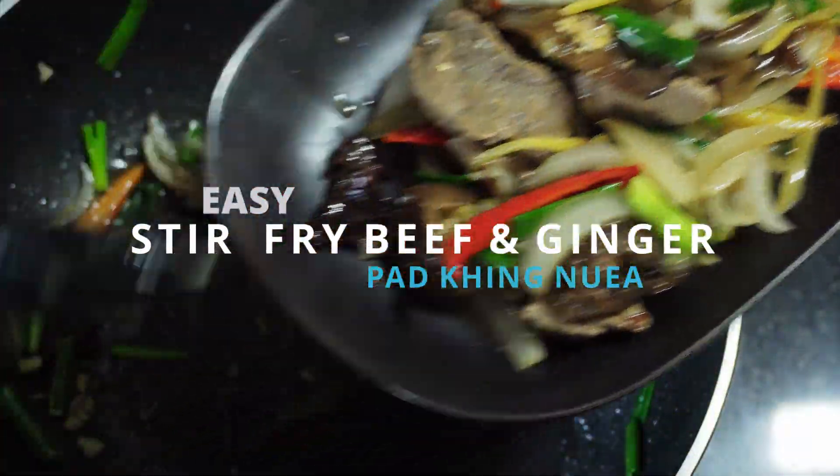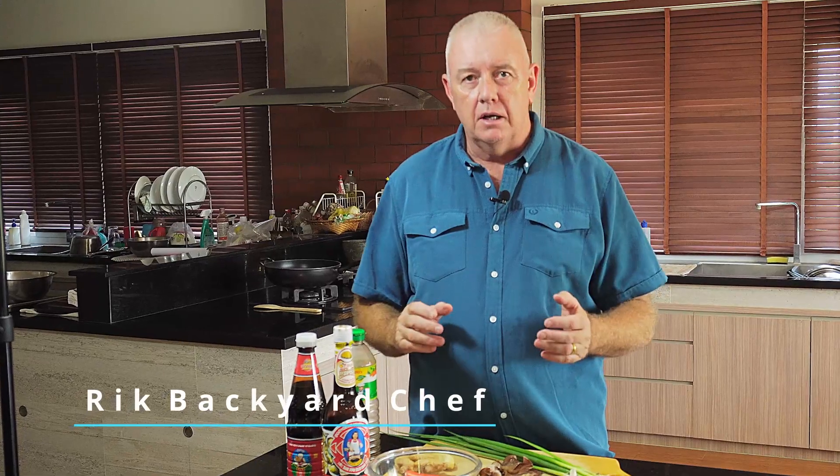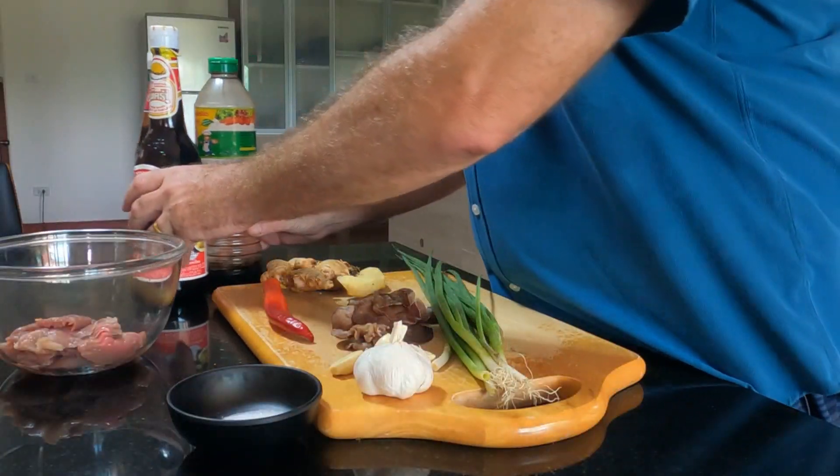Stir-fried beef and ginger — Pad King Newer — this is a dish made in food heaven! Hi guys, today we're going to make an absolutely fabulous stir-fried dish. It's not only made with chicken and you can buy it anywhere in Thailand, but we're going to make it with beef. Beef goes really well with ginger and oyster sauce — it's full of flavor and absolutely incredible.